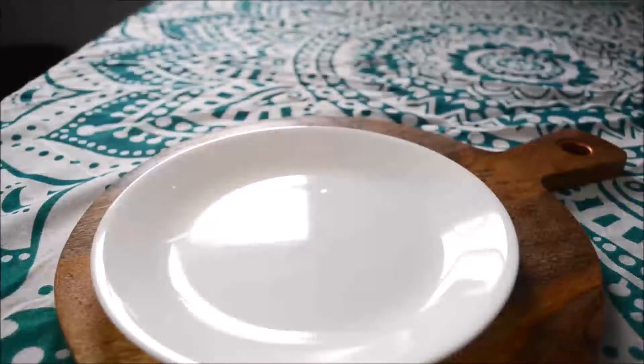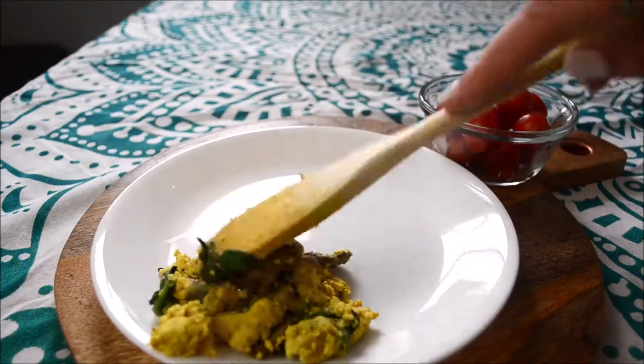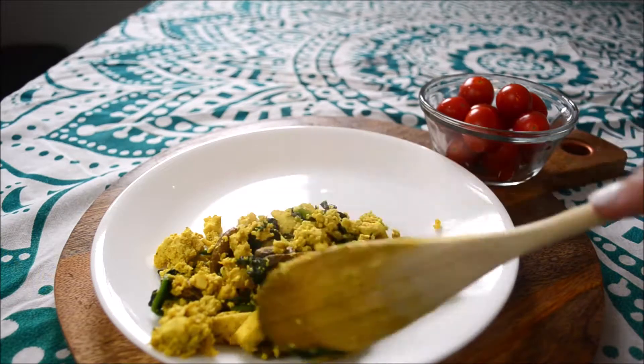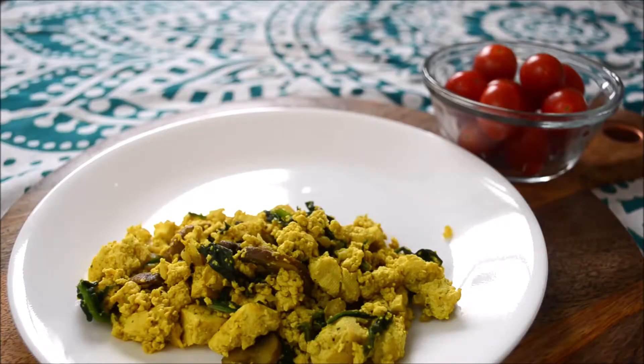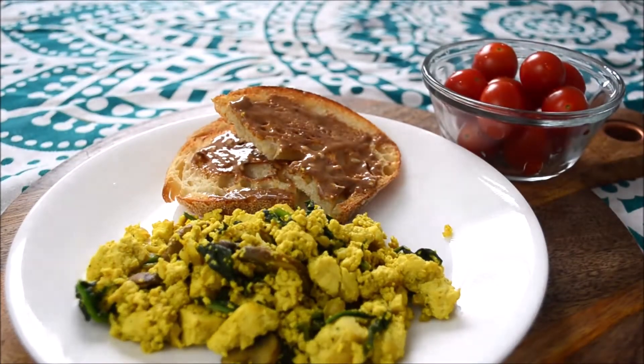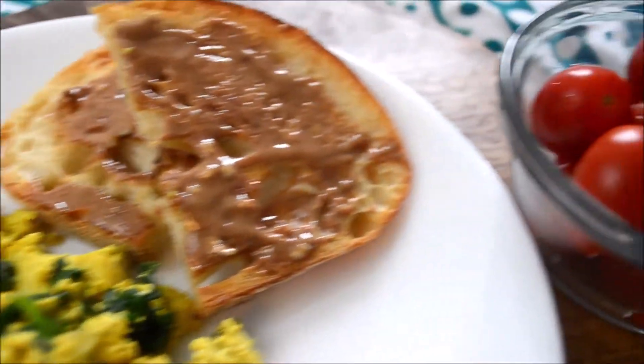Adding nutritional yeast is optional but recommended. For the toast, a lot of people do avocado but I prefer classic almond butter — though you can use jam or whatever you want. That is actually sourdough bread.